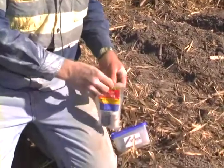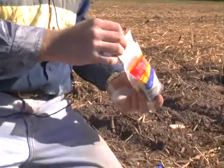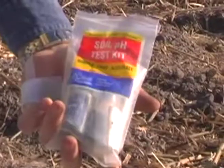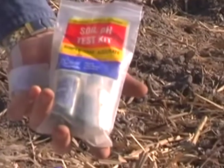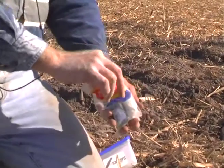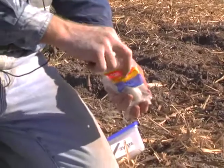Obviously you'd normally get a commercial lab to do a soil test, but as a quick and easy way of having a look to see how acid the soil is, you can use one of these soil pH test kits. The problem is the indicator solution only lasts a year or so, so if it rolls around the ute for too many years it's not a great deal of use to you.